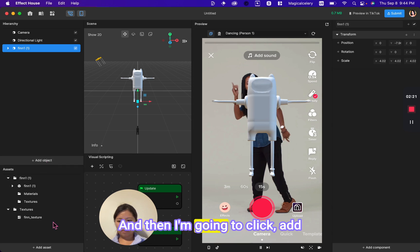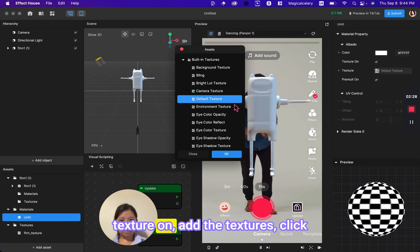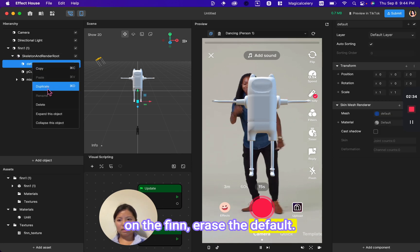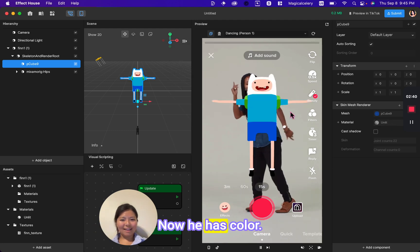Click add assets, click materials, then select unlit. Click texture on, add the textures, click on Finn, erase the default material, and add the unlit material. Now he has color — perfect.